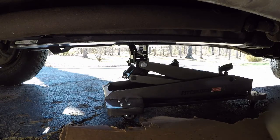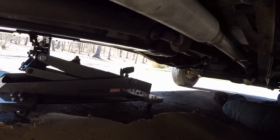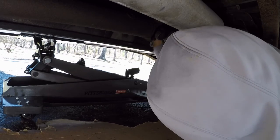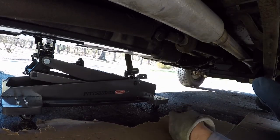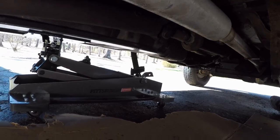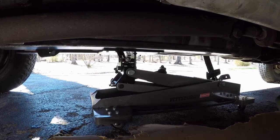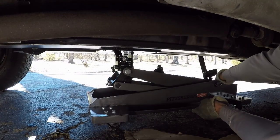I'm going to grab a pry bar and see if I can get that front strap to let go. There we go — we're 100% supported on our transmission jack with that tank adapter we built in the previous video. I'm going to make these two separate videos. Let's go ahead and lower this guy down a little bit.